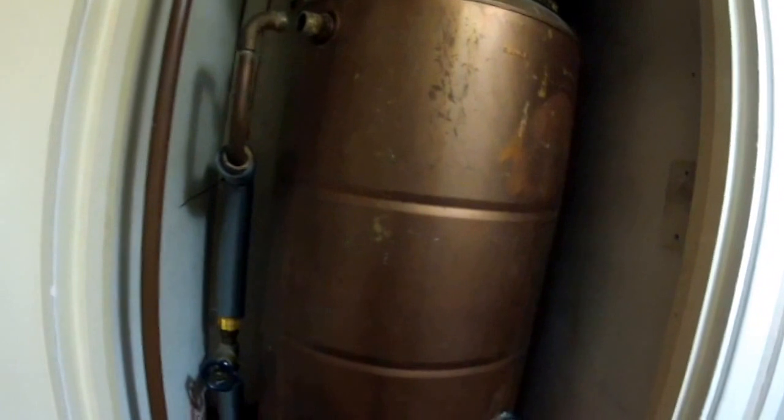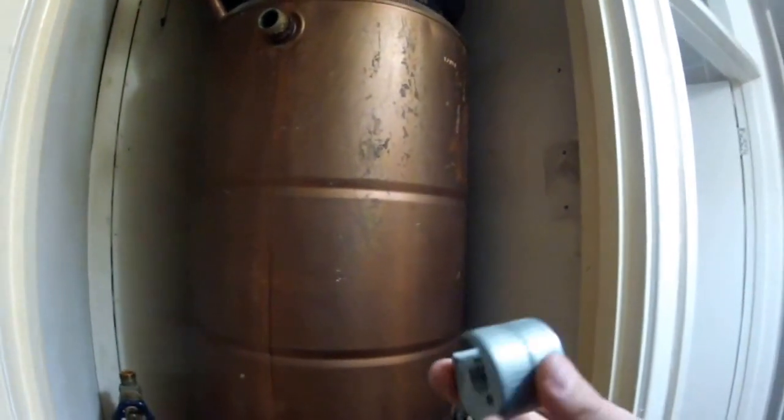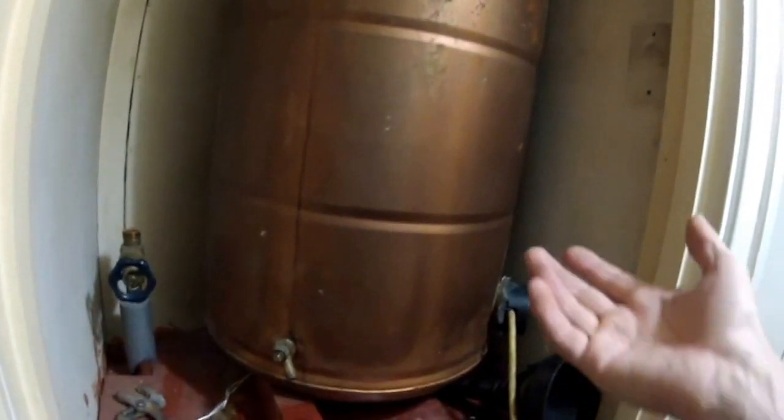We're going to replace the big unit. I've cut the overflow pipe to give some excess, and I've removed the hot water pipe. Now it's left to disconnect the cold water mains from the boiler. It's not that simple, so I'm going to improvise again — I'll use a 50mm pipe cutter to cut the pipe and then disconnect it so I can take it out.